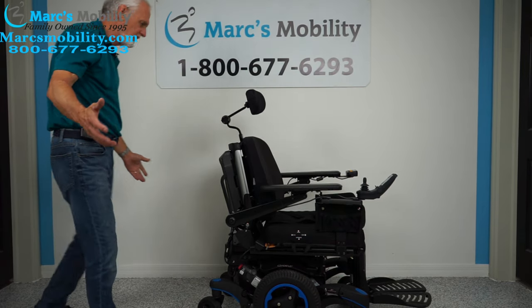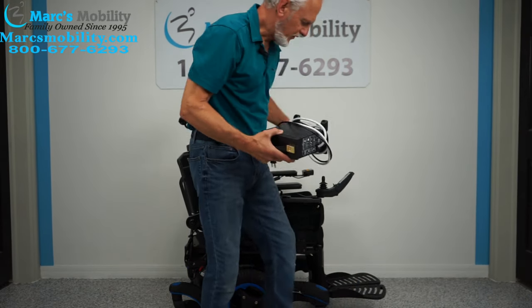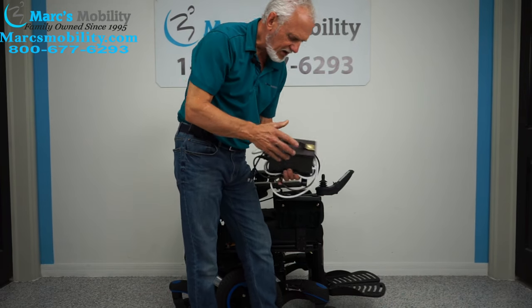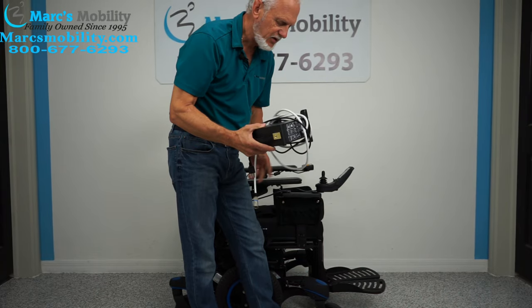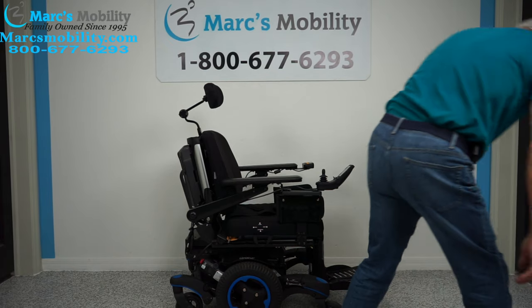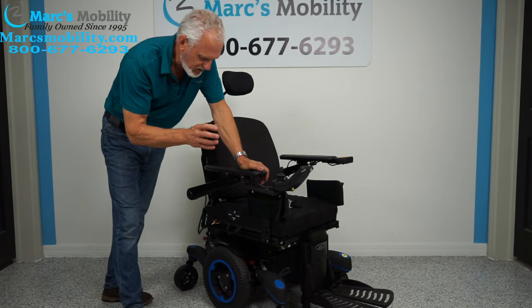To charge this chair, plug your charger below the joystick. When the light on the charger changes from orange to green, it means the batteries are full and the charger will stop automatically.